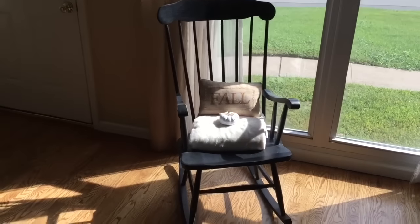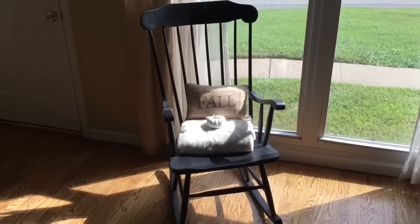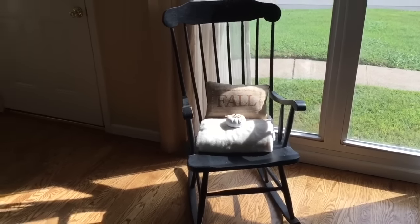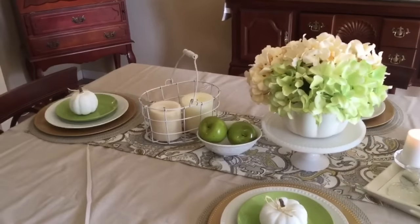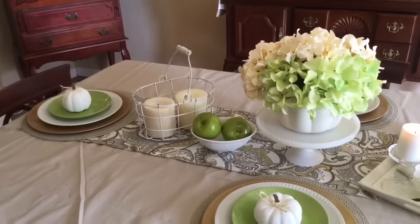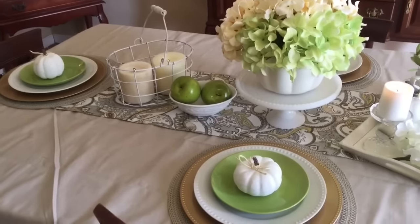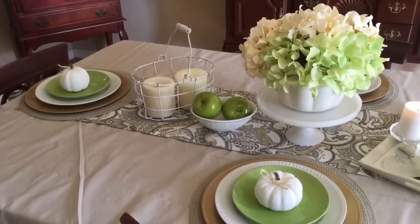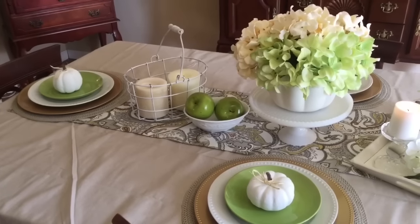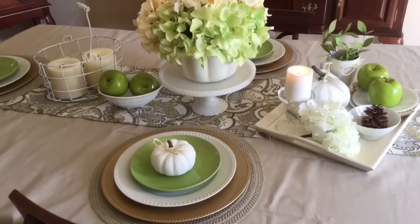Over here we have a rocking chair in our dining room with a little fall pillow from HomeGoods and another chalk pumpkin. On the dining room table, this basket was black and I painted it white. In this little dish I added some green apples, and I added some really large candles to the carrying basket — that again goes with my farmhouse look.